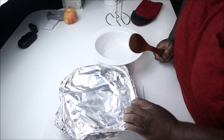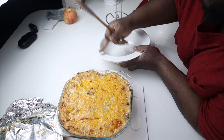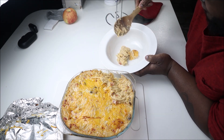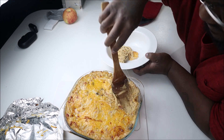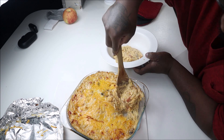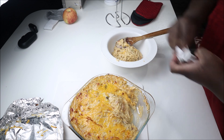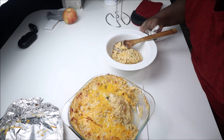Here we go — chicken-less spaghetti! I got me a bowl. Man, it's real creamy. This smells real, real good. Making that macaroni and cheese sound that everybody loves. Let me clean my bowl up a little bit. Let me get a thumbnail shot.